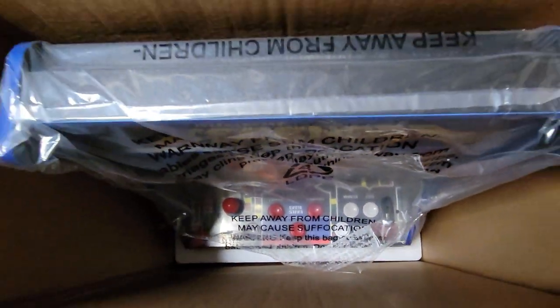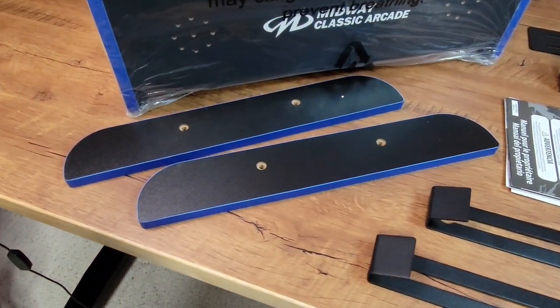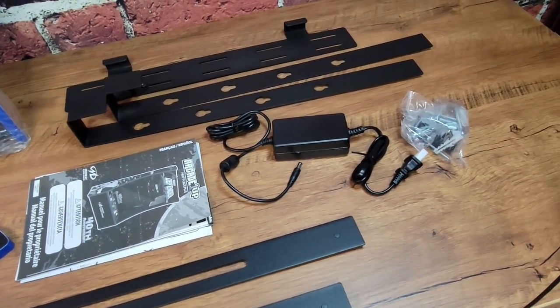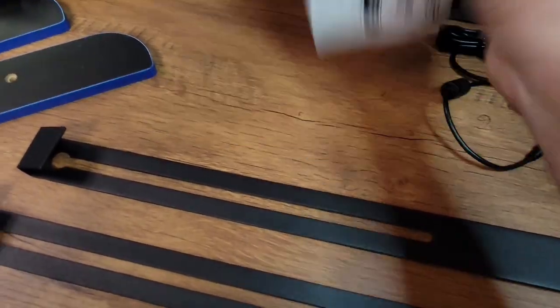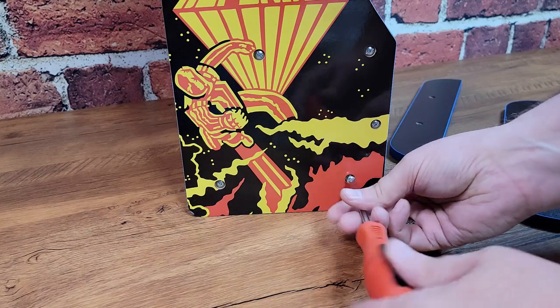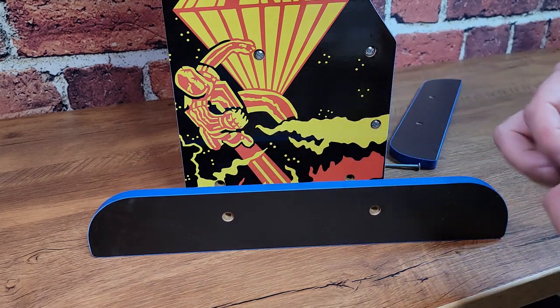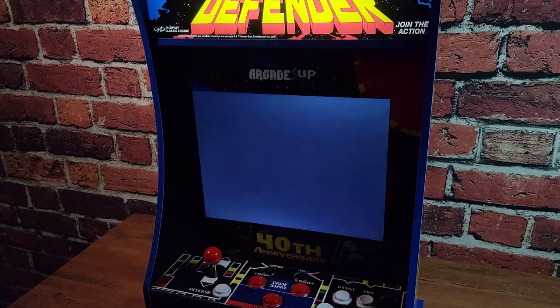It comes, as with all the Partycades, almost entirely preassembled in a box with a few accessories. There are brackets for hanging it on a door, mounts for a wall, or these nice T-molded edged legs that let you stand it on a table. Also, lots of instructions — tons of instructions to throw away. I chose to stand my Partycade up on the table, so it was just a matter of taking those nice legs, unscrewing the bottom two screws from each side, putting the leg in place, and putting the screws right back in.